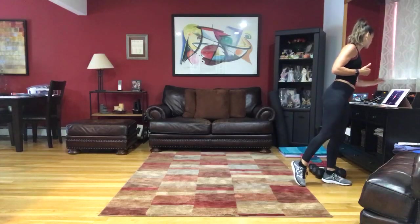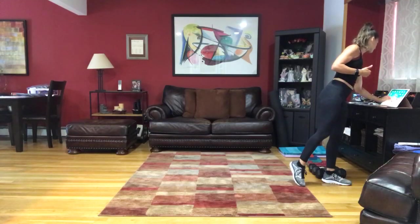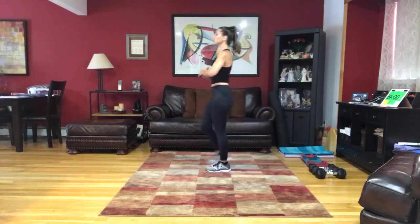All right, now we can warm up. Get those shoulders down, track back and engage that center. Let's march it out right and left, standing up nice and tall.